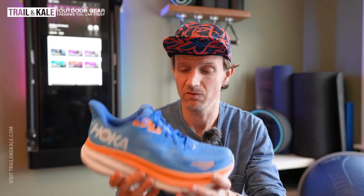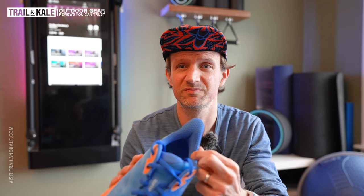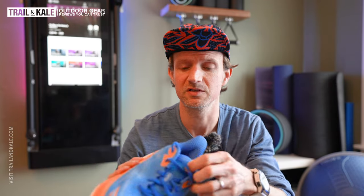Without risking getting injuries, because this is a very well-padded shoe. There's tons of padding in the midsole and also the upper. There's tons of padded cushioning in the upper too, so it's super comfortable with a nice thick tongue here as well.